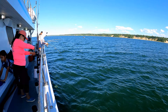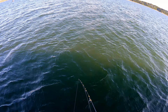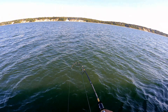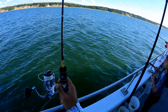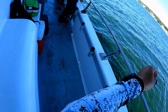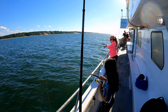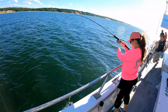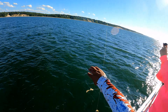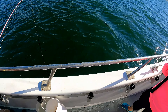I got a fish on. There you go. We're gonna get a big one! Wow, nice one. There you go — I got it. Perfect. There you go, good job.